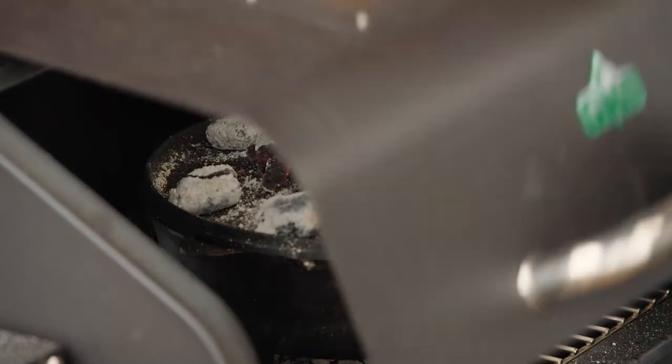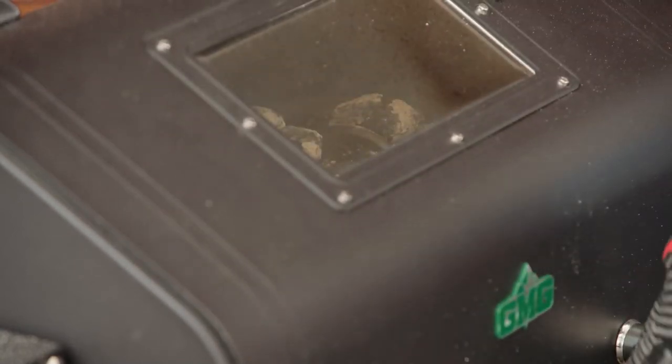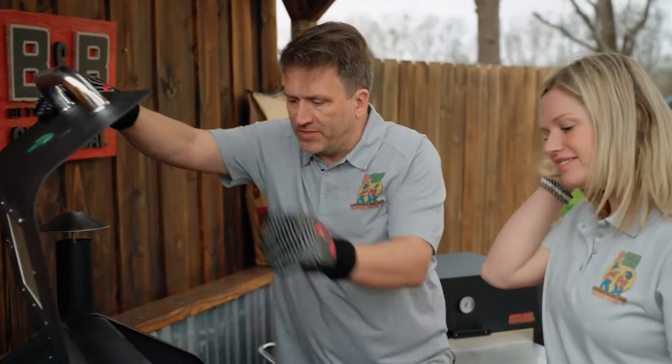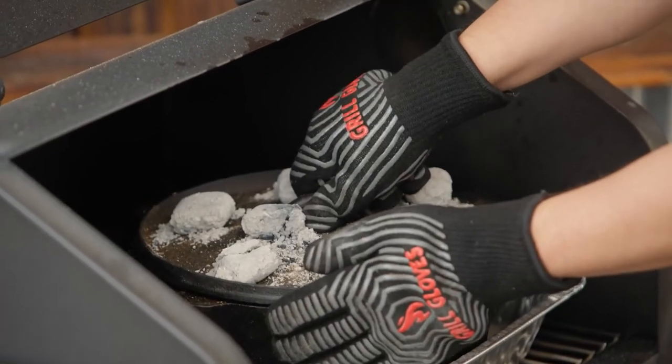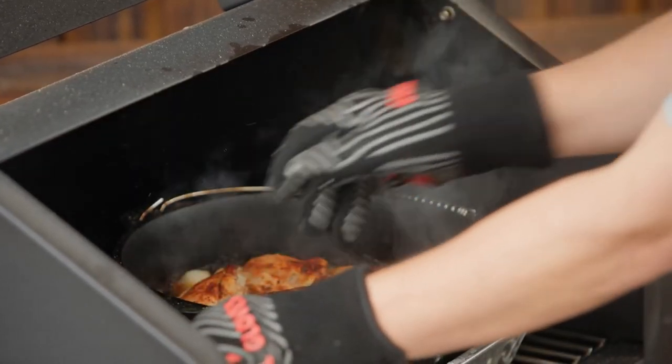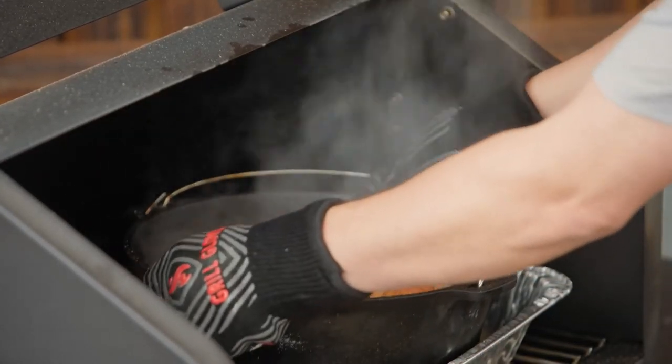Let that sit, and in about 45 minutes it should be ready. Now that it's been about 45 minutes, let's take a look and see if this is ready. Oh yeah. Looking good. Let's bring it over here and get ready to plate it.